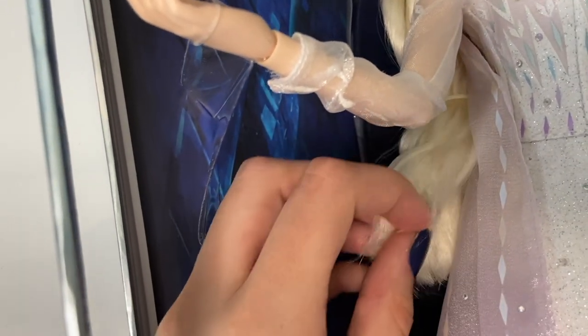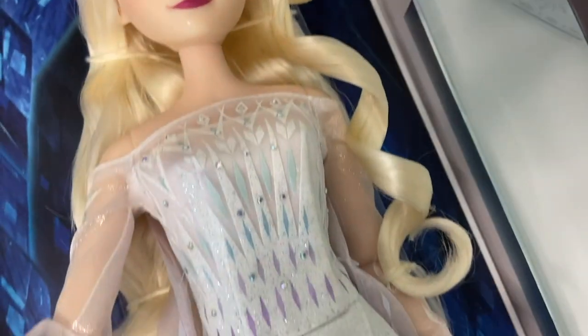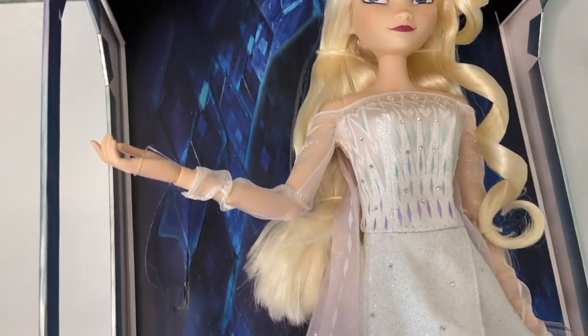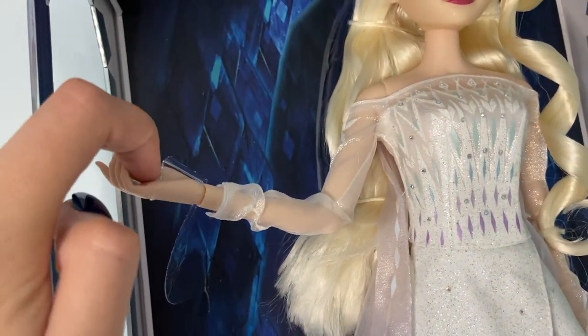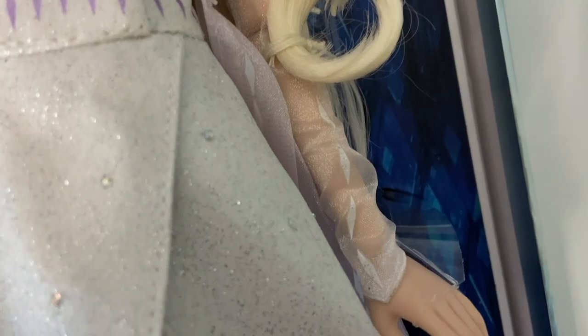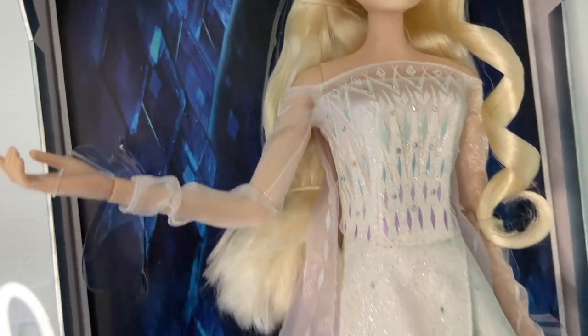Her hair is kind of messily shoved back — this side is definitely more touchable and movable than that one curl right there. I feel like they just focused all their attention on making that one curl perfect and then just shoved the rest back. I do like how her hands are posed — you could put a little Bruni in there or a snowflake. You can see a little bit better the screen printing of the elements on the sleeve, though I do wish that had been in the center of her hand.